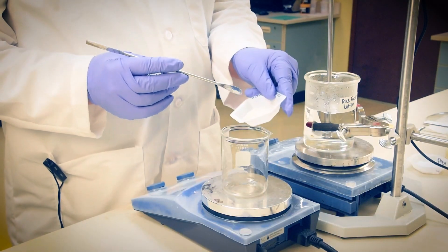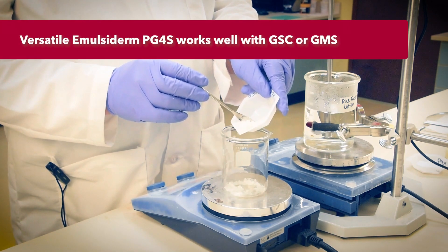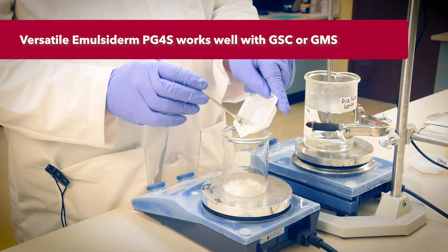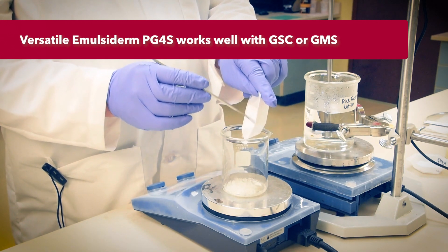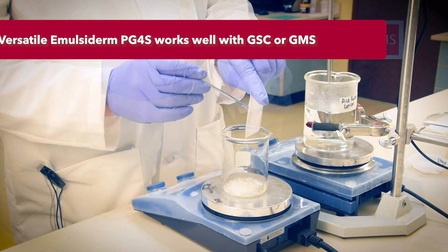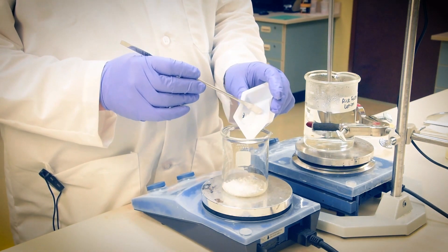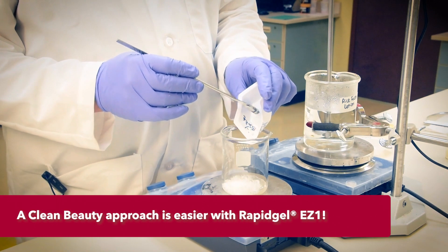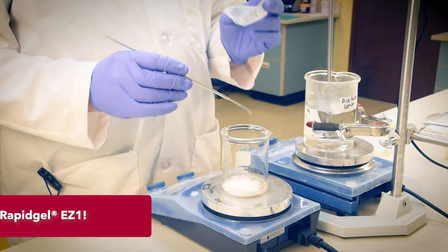In a separate vessel, we'll combine and heat the elements of our dispersed oil phase, phase B. We'll weigh and add our emulsifiers first — glycerol esters, Emulsiderm PG4S, and glycerol stearate citrate at a ratio of 3 to 1. We've found this to be a versatile oil and water emulsifying system. We'll now add small amounts of builder Cetearyl alcohol and Cetyl palmitate. Rapigel EZ1 will associate with these, building viscosity, so we can keep it clean here and use only a little of both.